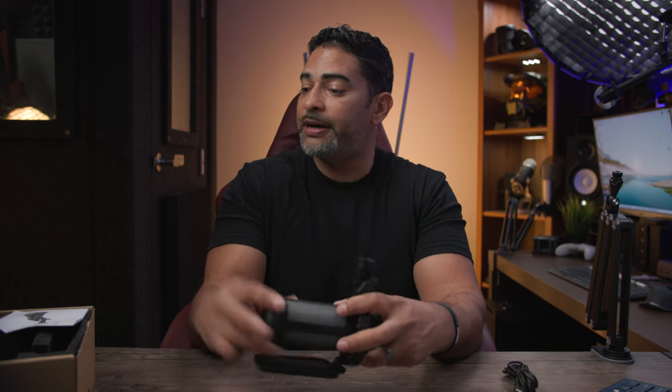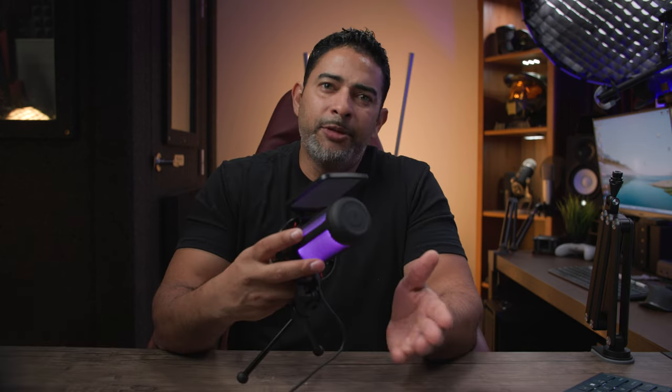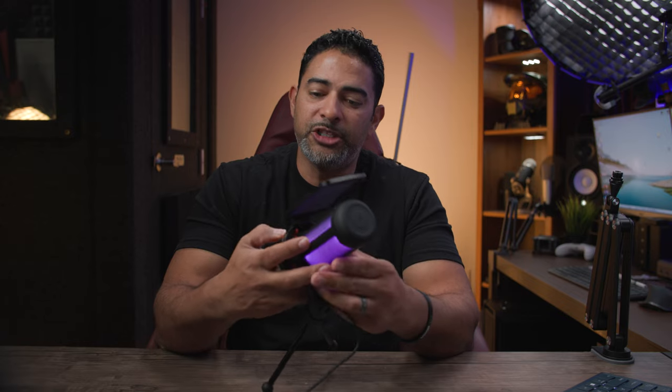I'll give you a sound test of both the tripod and boom arm being utilized. Let me connect the included tripod and we'll get straight on with the sound test.